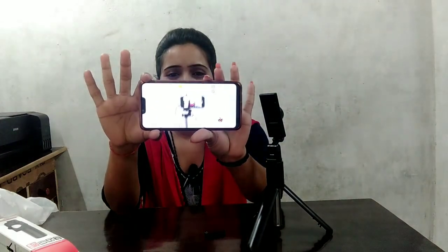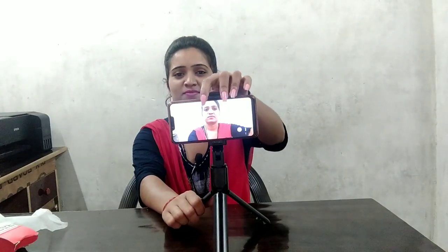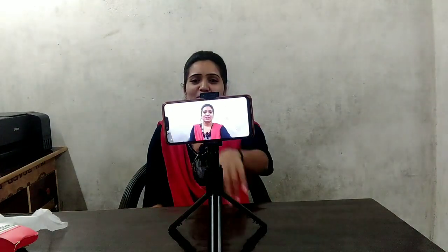Now I will connect with the phone. I really like it. I hope you will also like it. I have turned on the Bluetooth. After that we will take a selfie. I will show you how to connect the phone. Now I will show you a selfie with this Bluetooth.